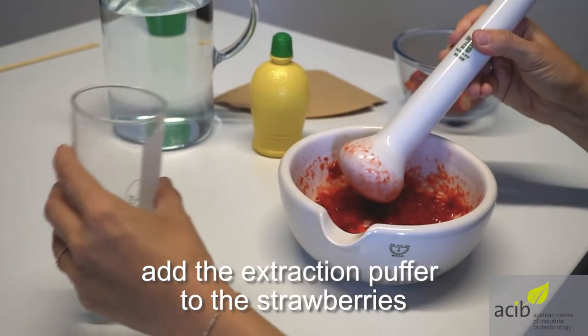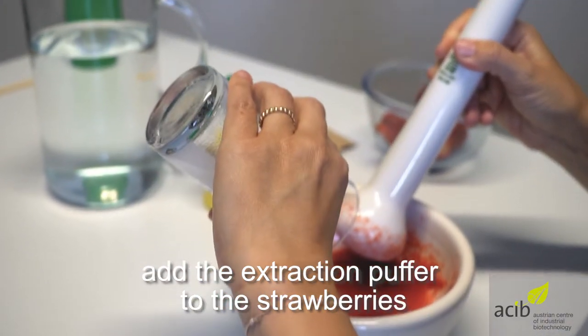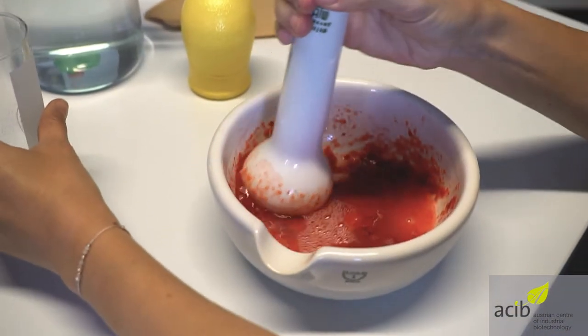Mix the buffer with a fork carefully. Add the extraction buffer to the strawberry puree and stir it 1-2 minutes to destroy all cells so we are getting a really good result.